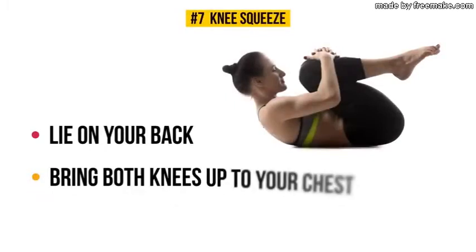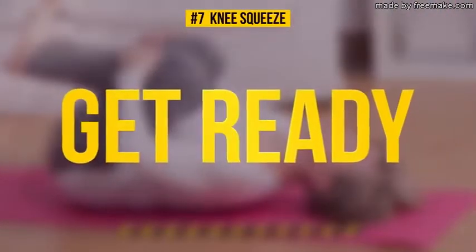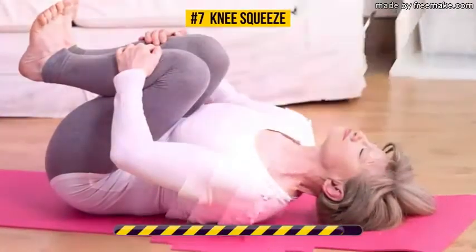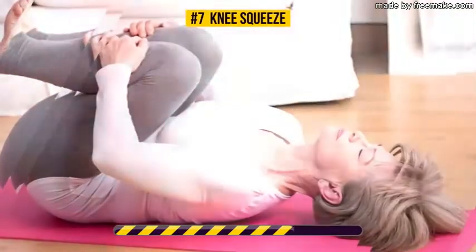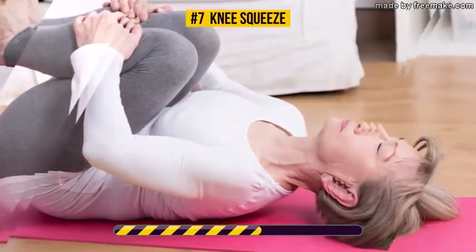Exercise number seven: knee squeeze. Lie on your back, bring both knees up to your chest and hold them there with your arms. You'll feel a little stretch — let's squeeze our knees for 30 seconds. This exercise works your upper, middle, and lower back muscles. It's also great at reducing and getting rid of knee pain — just do it gently and know your limits.